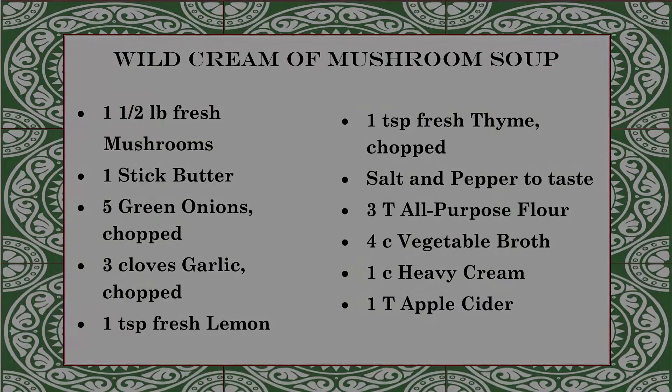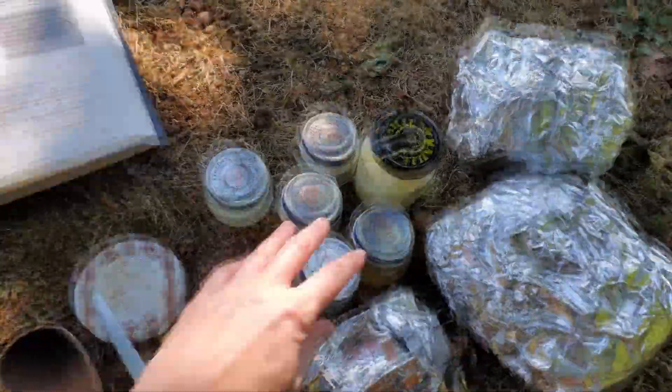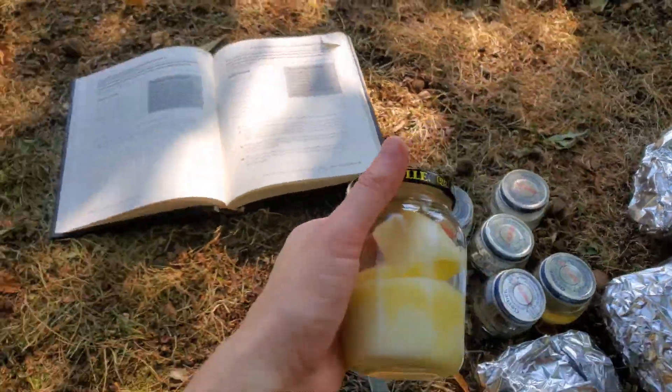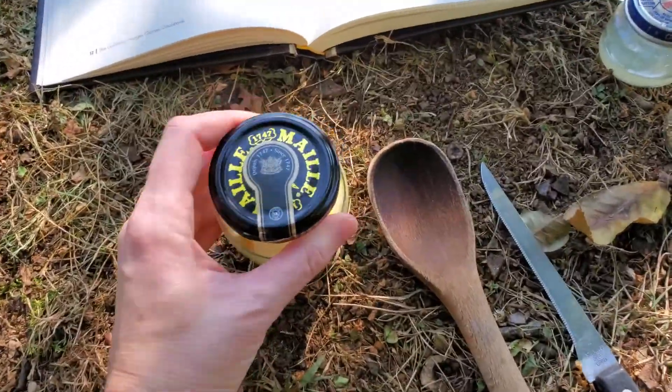Sorry about the interruption — had to take care of a little problem. We're going back to our soup to finish this. Pause here to write down what you'll need to follow along. I've got my provisions and my recipe, so let's hurry this up.